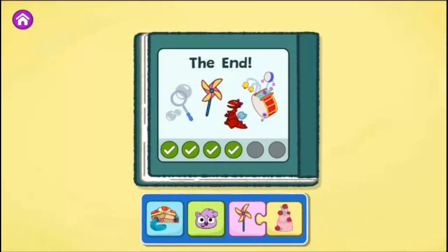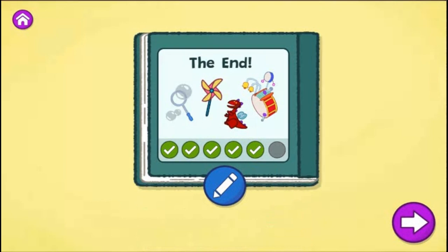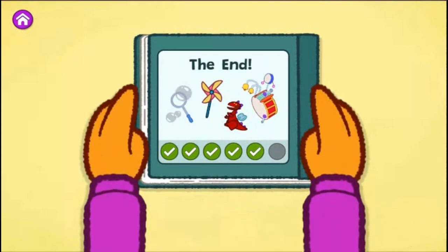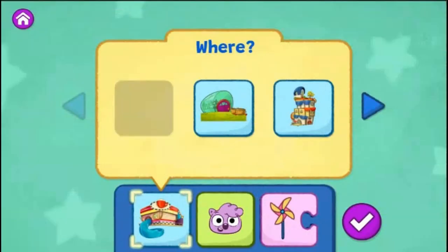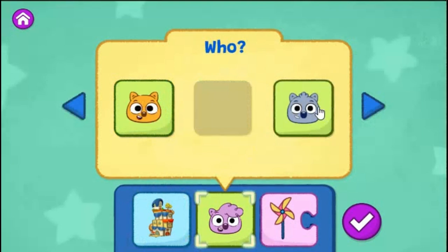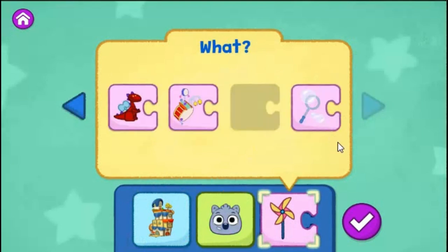Wow, what a fun story to read. You found a different way to create your story. What else could you change? What do you want to change? You can choose a different place for your story or tap the arrow to change another part of your story. The Everything Emporium. Malik. Blow Bubbles.